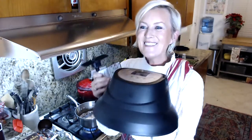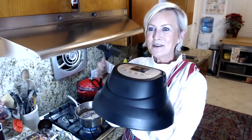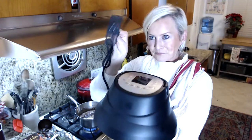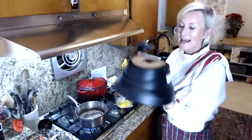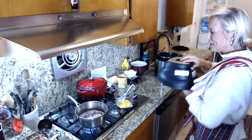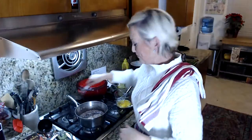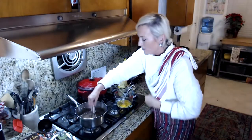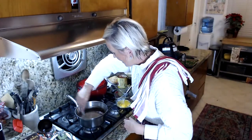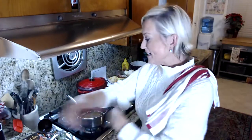Hi Kim! Merry Christmas everyone. This lid plugs into the wall separately so you can't plug anything else in at the same time. Let me turn my chocolate mixture down — I've got it on low now. It's really nicely mixed together.